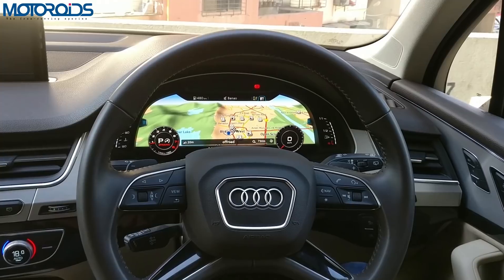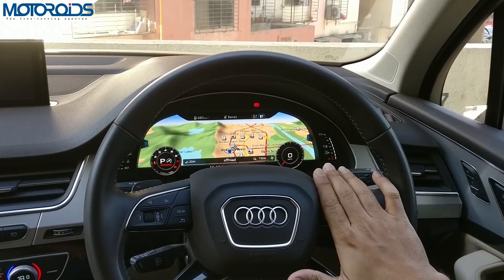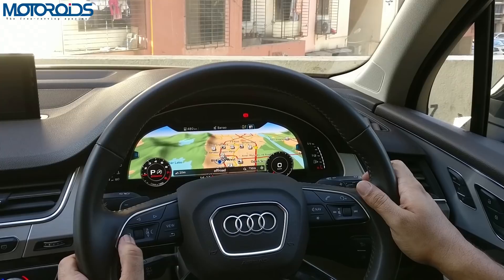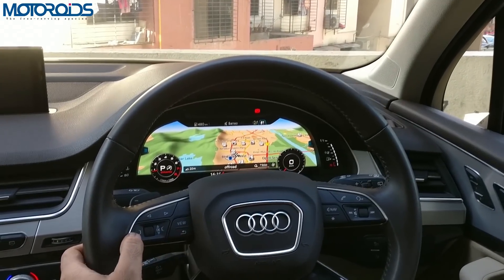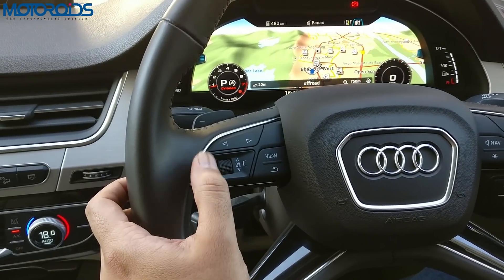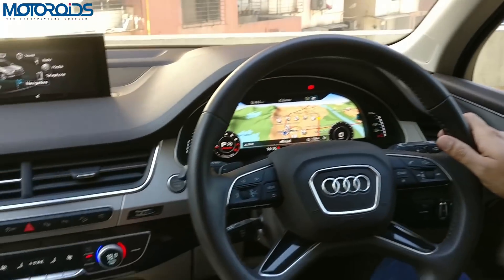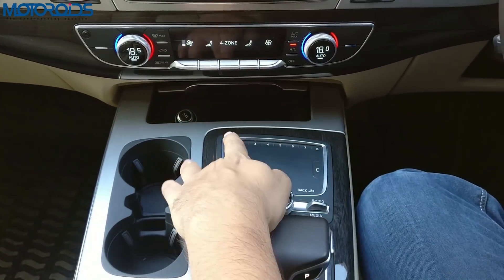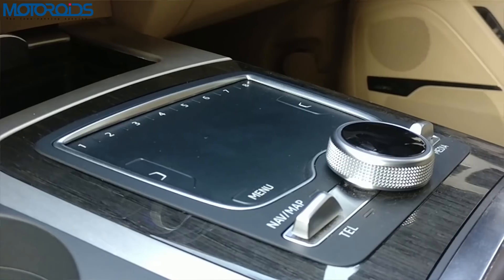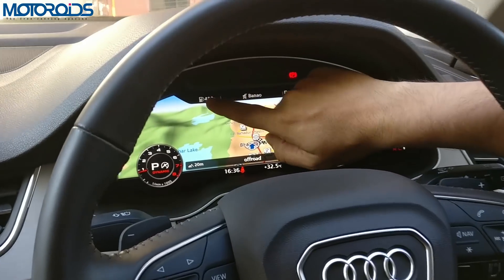Now, how to navigate through the various different features on the virtual cockpit — it may look complicated but it's actually very simple. You don't have to use the right side of the steering wheel at all. Only using the left side will let you go through everything on the screen. Take a close look at these two buttons — these are the menu buttons which help you get into the menus and explore more of any given screen. This is the symbol that Audi uses for such menus in a lot of other places. Wherever you see such a symbol on the left or right of the screen, that's the button you press to get inside the menu and see more options.